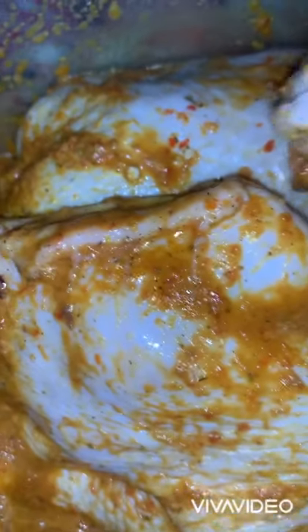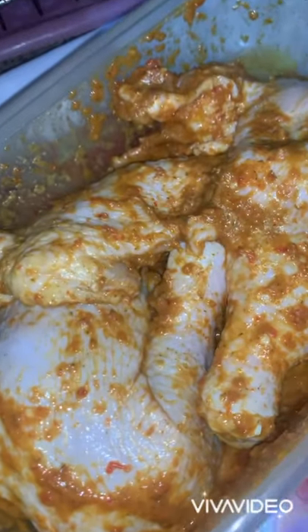I didn't make incisions on this chicken because I'm going to be using it the next day. If you are using yours the same day, you have to make incisions and add your marinade. Let it sit for about one hour — after one hour, or immediately, you are free to grill. I'm going to put this in the refrigerator until the next day.